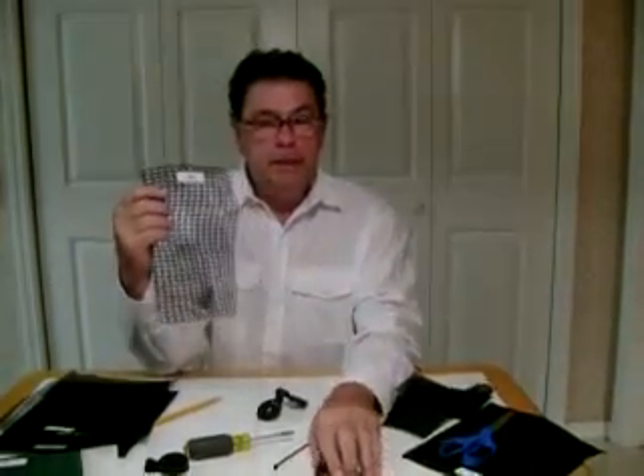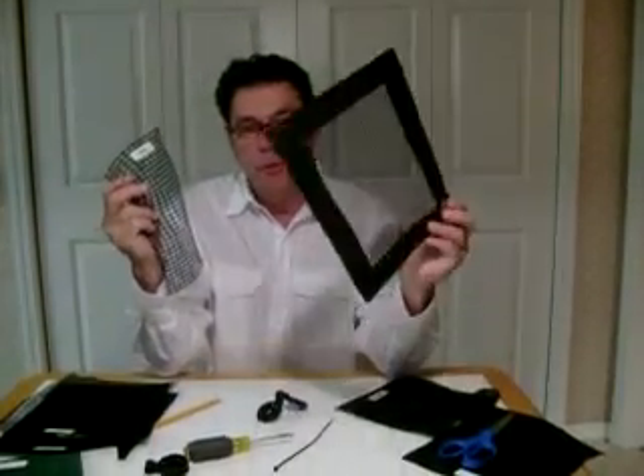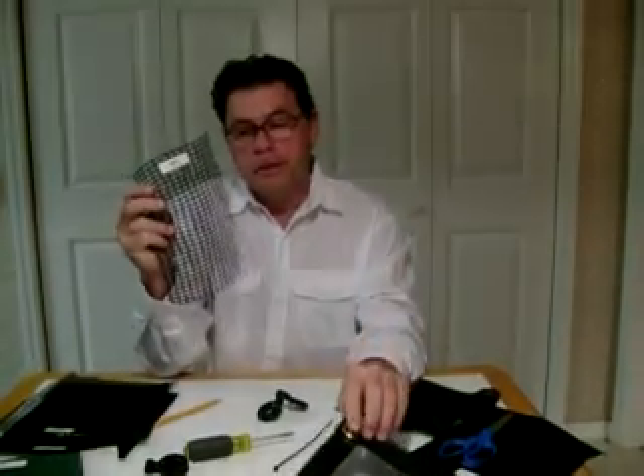On our shade cloth we have the knitted shade cloth and the woven shade cloth. Our biggest seller by far is the knitted because of the price and the convenience, the light weight and so forth.